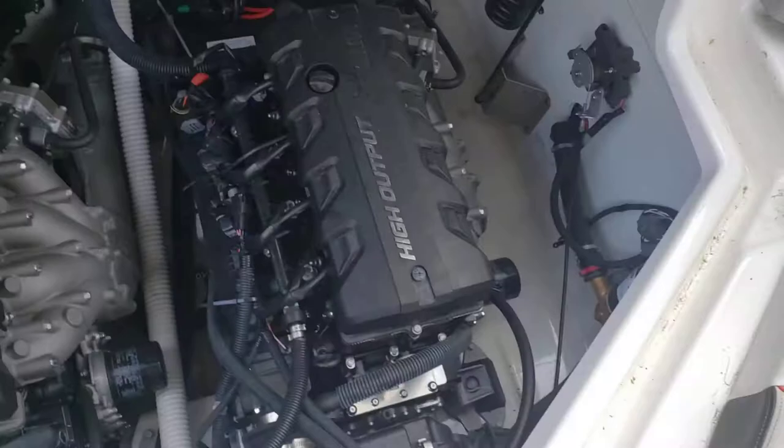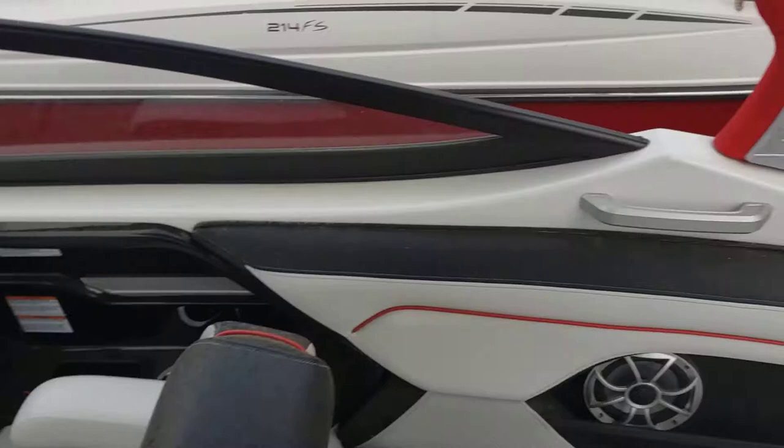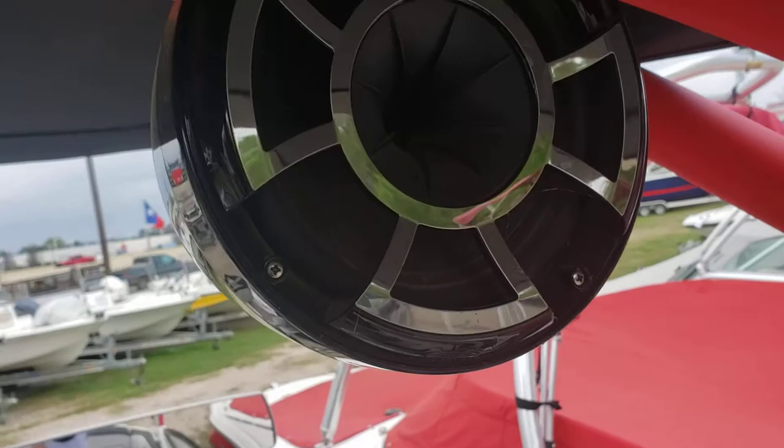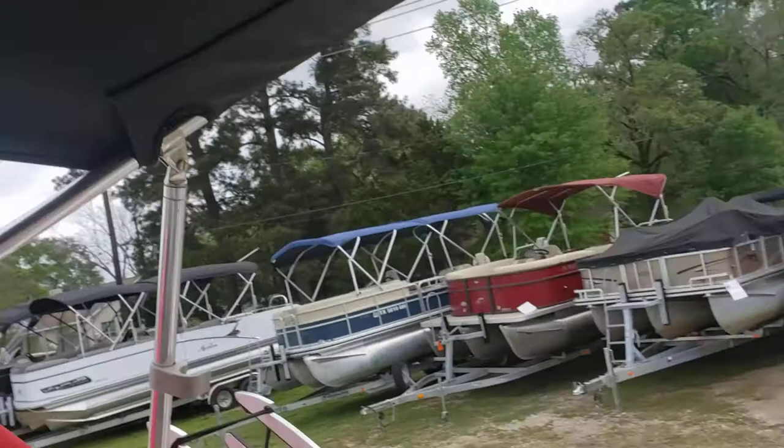Let's take a look at those motors. Each one is 180 horsepower, totaling 360 horse for a 21-foot boat — that is a lot of power. Wet Sounds stereo and tower speakers, long tower speaker bar. The nice red powder-coated tower with Bimini.